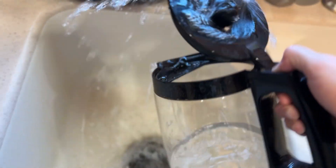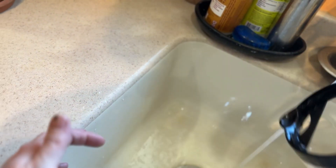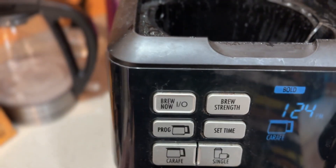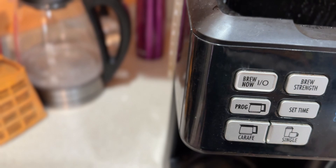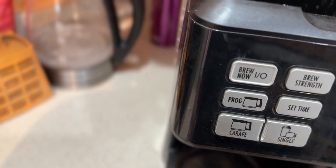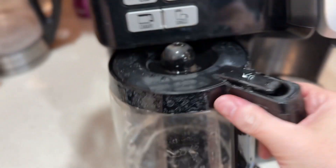I am now going to run a rinse cycle through my coffee pot. It has a slight smell of vinegar, which is kind of an expected smell when we're doing the coffee pot rinse. I'll probably do this three or four times, actually.